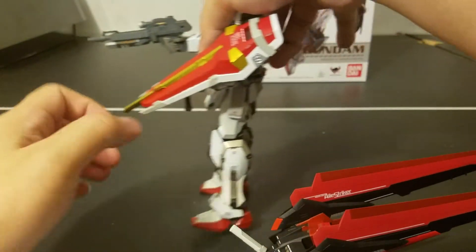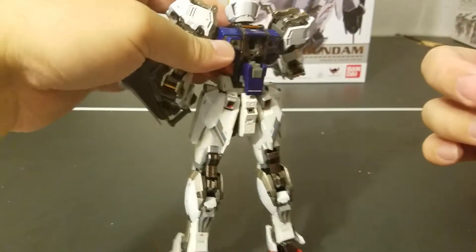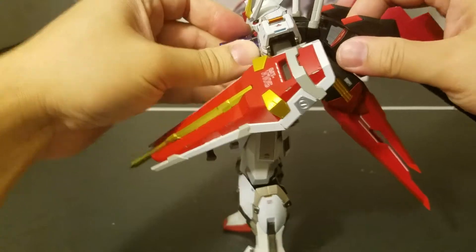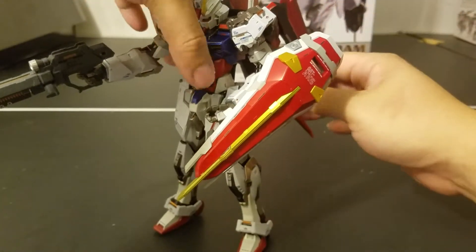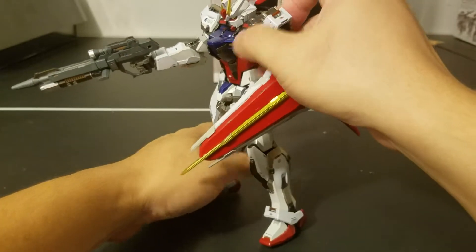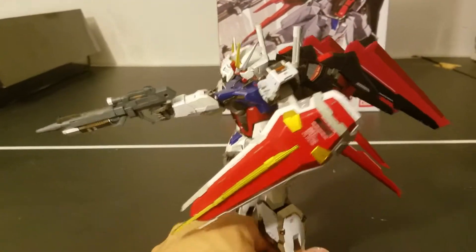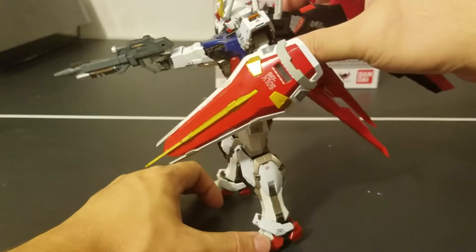To put him on the L-Striker pack, lower his thruster first. The attachment looks like a T — just connect it. The connection part is die-cast so it'll be very sturdy; you don't have to worry about it breaking from overuse of that attachment. Even with the heavy backpack, it's possible to get him to stand, although it's a little bit trickier now. Unlike the shield and beam rifle, there are no die-cast parts in the L-Striker pack — it's just trying to show you that you can still get him to stand on his own.